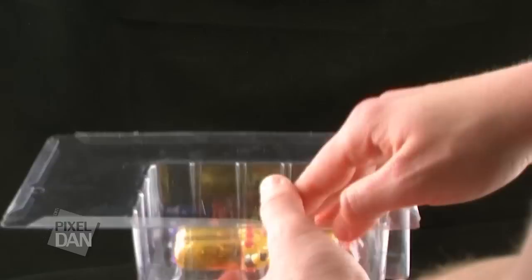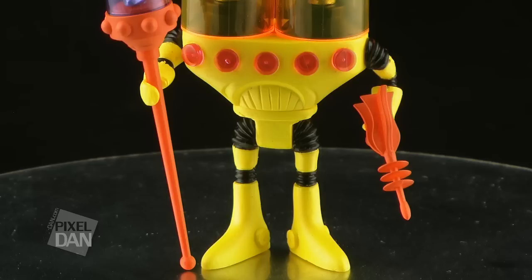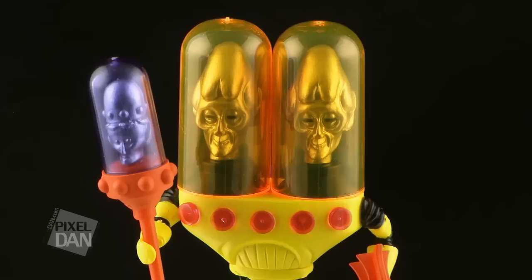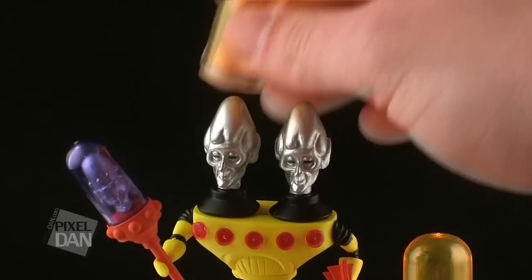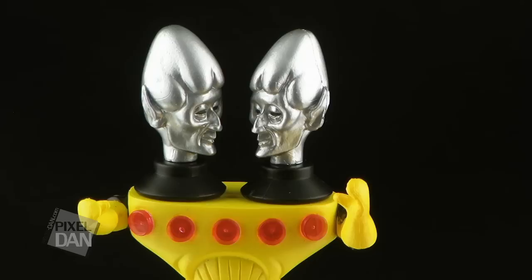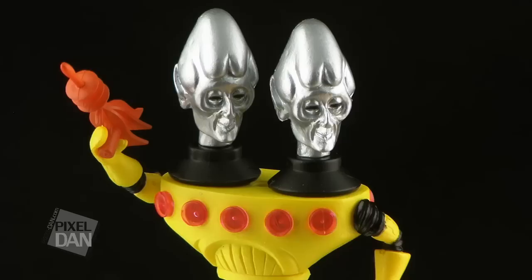We'll start with a look at Gemini, the man from the twin star Algol. Gemini features an incredibly vibrant color scheme, with his body mostly being a bright yellow, accented by black and red. His most defining feature is the two heads topped off with neon orange helmets. Like we've seen on all of the Outer Spacemen figures thus far, the space helmets are removable, exposing a metallic silver paint job on the cone shaped heads beneath. Bright yellow, neon orange, metallic silver, red, black — talk about a wild selection of colors on this guy. But it works, in that wacky appeal of a vintage toy sort of a way.